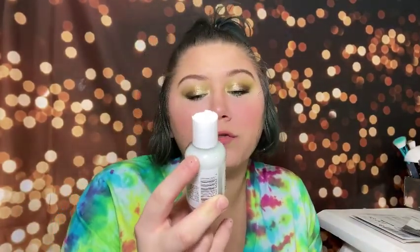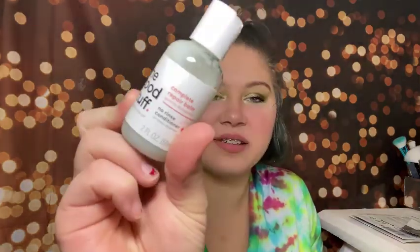Next we have The Good Stuff Complete Repair Balm — a good-for-damaged-hair, no-rinse conditioner. I've actually tried this before in a previous Target beauty box; it's a really good product so I'm excited to have another one. It's vegan, no dyes or parabens.